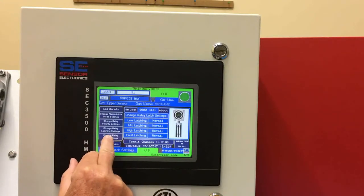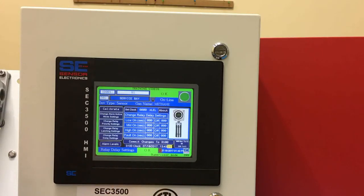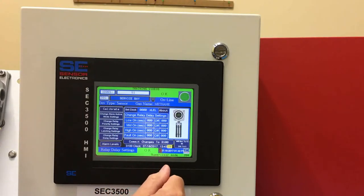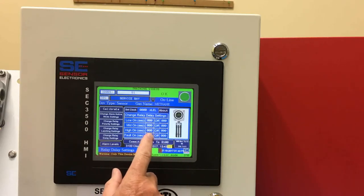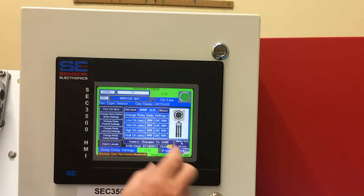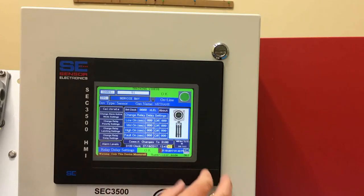We also have the capability of changing the alarm on delay and off delay times. The on delay is currently set for zero, and in probably 99% of installations you'd keep them at zero — because you really don't want to delay the transmitter sending back an alarm condition when detecting hazardous, toxic, or combustible gas concentrations. However, if you're using the relay contact inside the transmitter to actuate a fan, you could put in an off delay so the fan isn't cycling on and off if gas is present frequently.